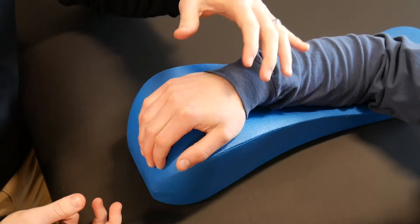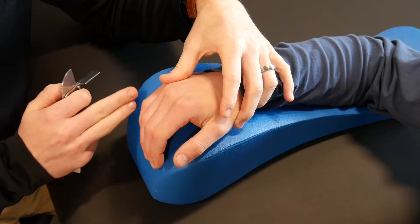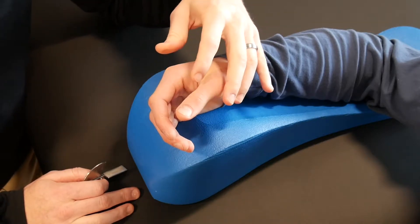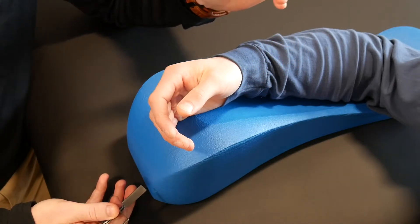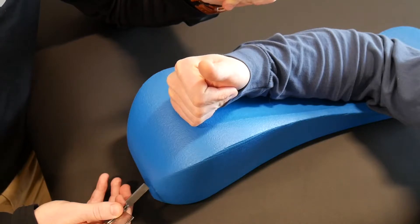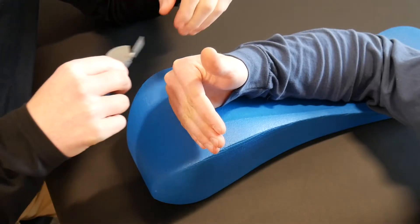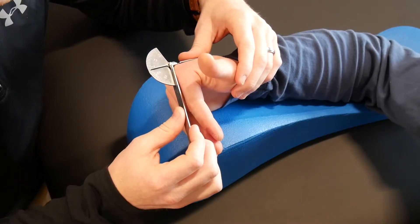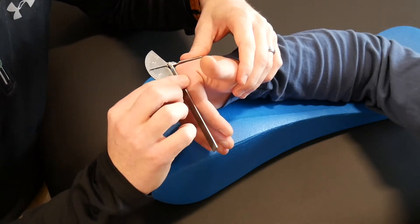I'm just going to take you through a few measurements. Specifically, we're just going to look at the index finger today — of course all of this will apply to digits two through five. In the finger you've got three joints. We're going to start with the MP or MCP first. For an active measurement of that joint, I'm going to ask the patient to come down and flex as far as they can. You're going to lay the goniometer right on the back, or the dorsum, of the second metacarpal, and lay the movable end of the goniometer right across the proximal phalanx.